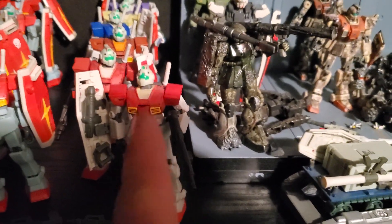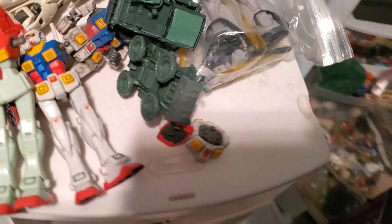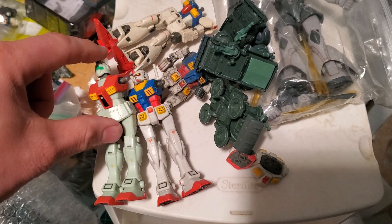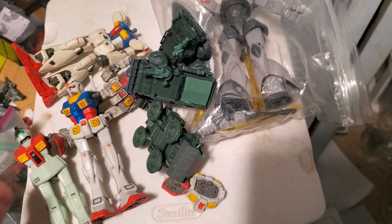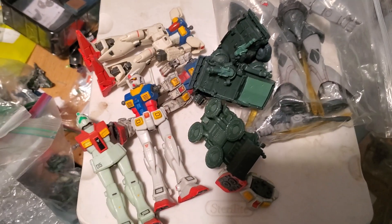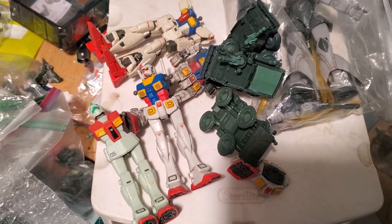Like this one right here — this used to be an RX-78 Gundam mixed with version 1 GM. I like trading for GM scraps like that. And then I used the RX-78 lower torso to replace that.